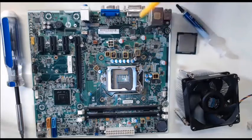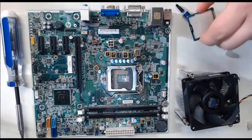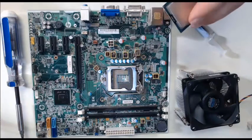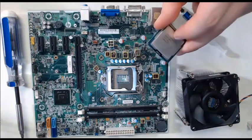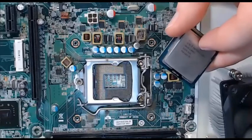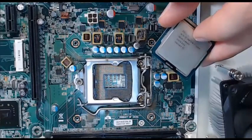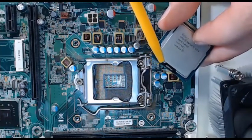Now what we must do is orient the CPU. Step 1 is locating pin 1. Pin 1 is usually what indicates how the CPU orientation should work. We have a triangle, which we will be able to see right here, and this triangle is what is going to inform us of the alignment of pin 1.